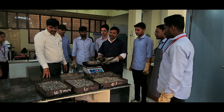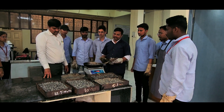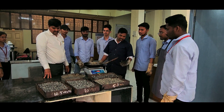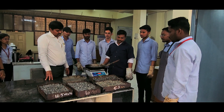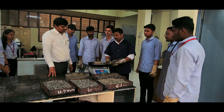We have taken 25% of 20 mm aggregates of total weight, 11% of 10 mm aggregates, and 11% of 6.3 mm aggregates. We have taken 3.42% of total weight.